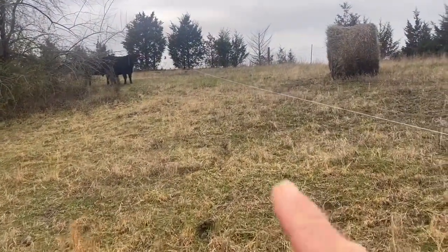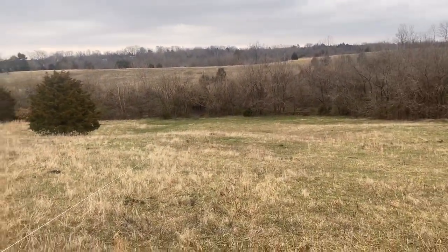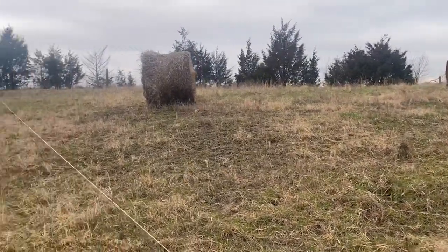Hopefully I'm going to improve that by rolling out some hay on it. The first thing I'm going to do before I start rolling it out — you can see my wire here — I have them cordoned off to this one area. I'm going to take this wire and simply move it to the other side of these two bales before I push them down the hill.